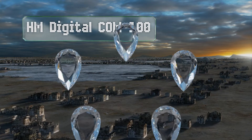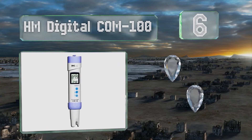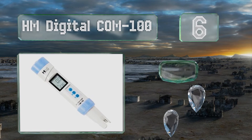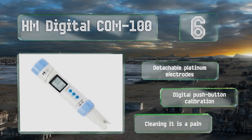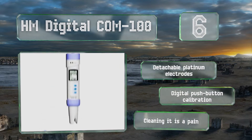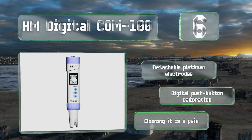Moving up our list to number six, the HM Digital COM-100 can withstand environments ranging between 32 and 176 degrees Fahrenheit while simultaneously leveraging automatic temperature compensation to ensure superior reading accuracy regardless of its surrounding conditions. It features detachable platinum electrodes and digital push-button calibration; however, cleaning it is a pain.